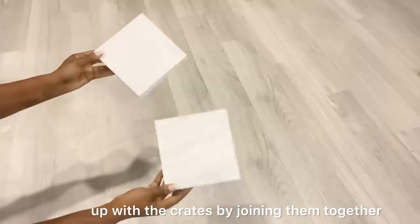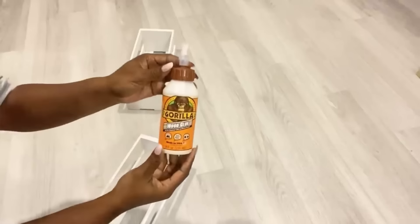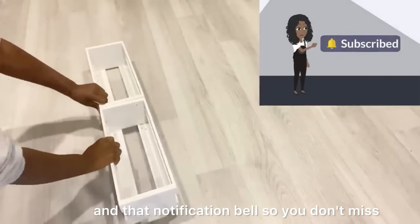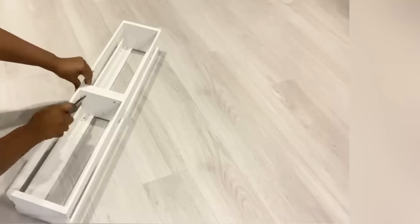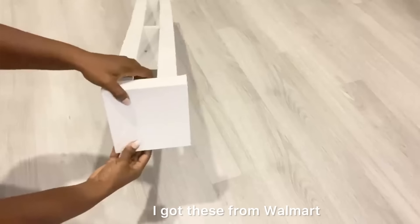The first thing I'm going to do is start with the crates by joining them together. I'm going to be adding the canvases at the top and at the bottom — I got these from Walmart.